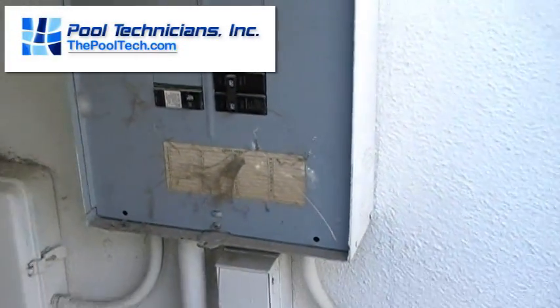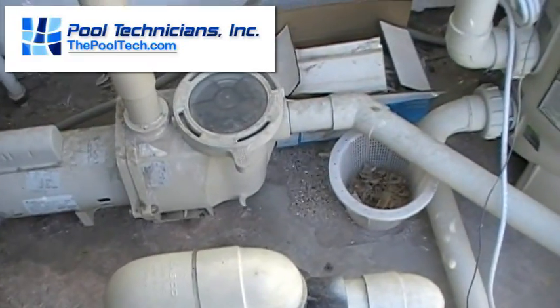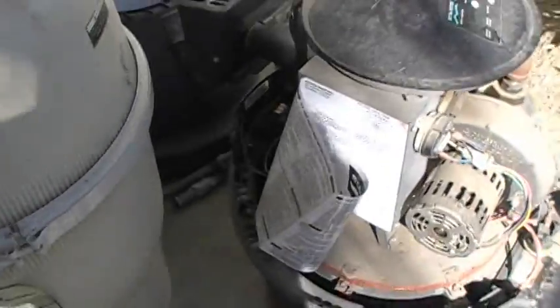We've turned our breaker off — you want to make sure you kill power. You don't want this pump coming on. Sometimes too, if we're not sure, you could take the lid off the pump, so that if somebody did turn the motor on, it wouldn't pump the water out of the pool. We've disconnected the electrical.